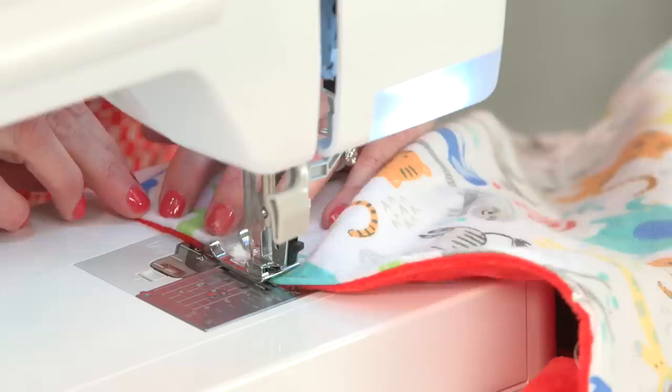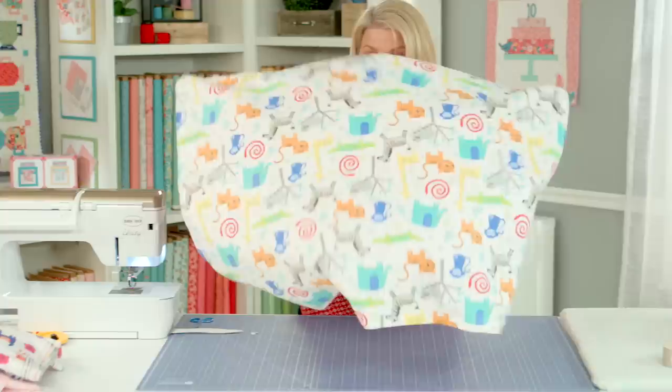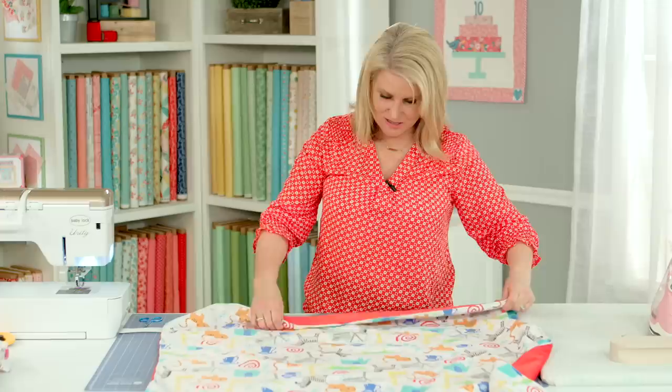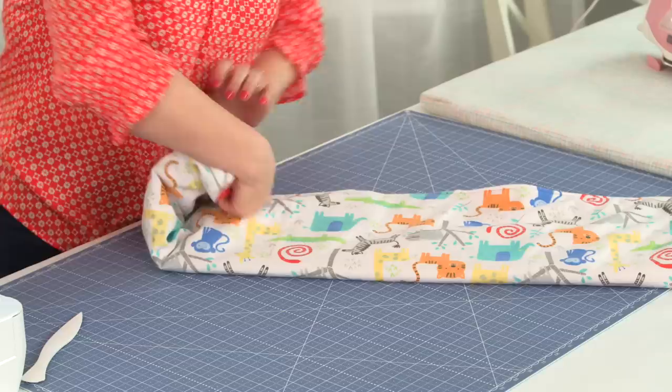I also put a couple of pins in the middle. Once I've sewn around all sides, you can inspect all your areas to make sure everything got caught. I did use a coordinating red thread — you could use white or whatever color you'd like.